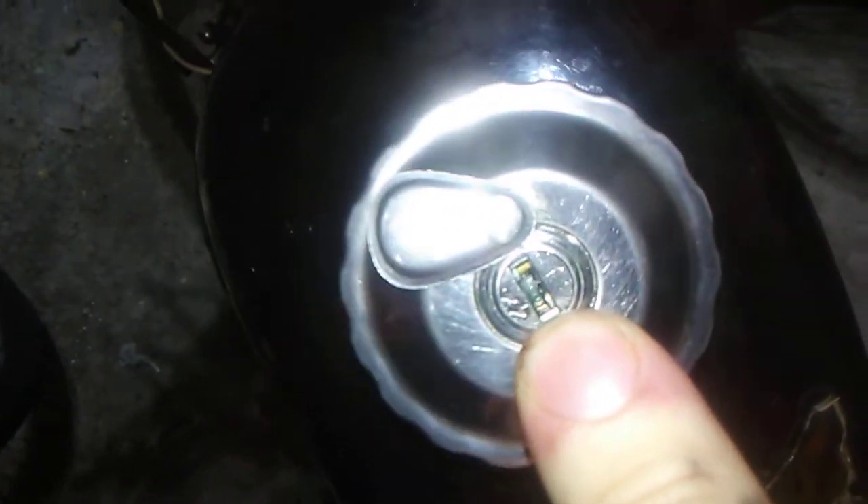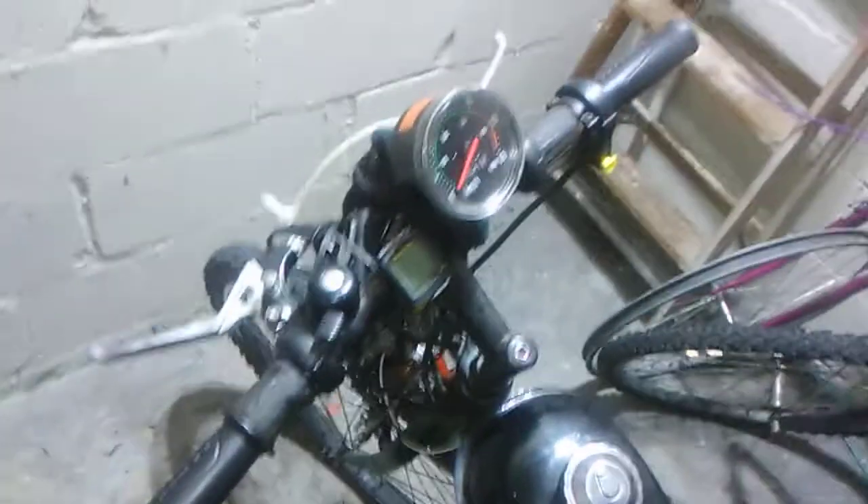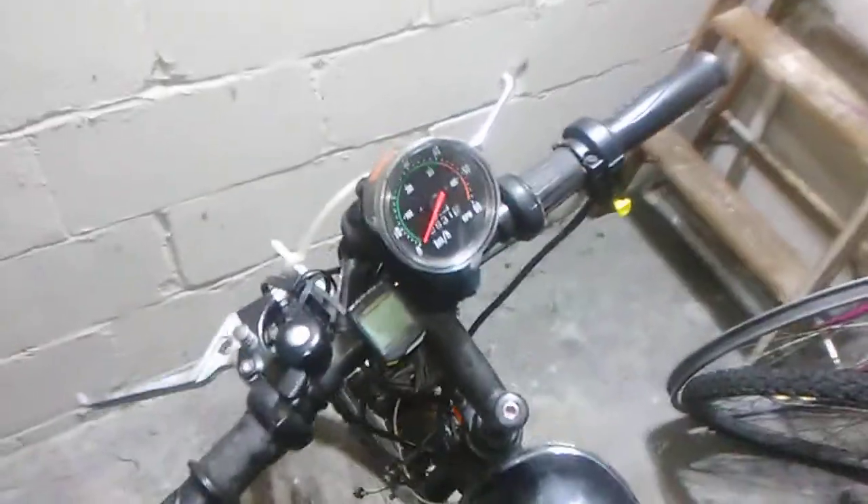This gas tank still needs to be painted — might paint it blue or a different color. I think this is a 3 or 4 liter tank. The other one is a much smaller tank. Mine has a locking gas cap, because I know people like to steal fuel.